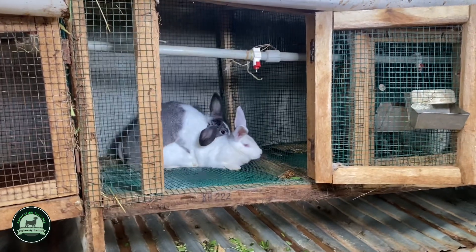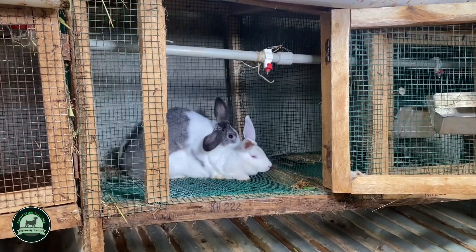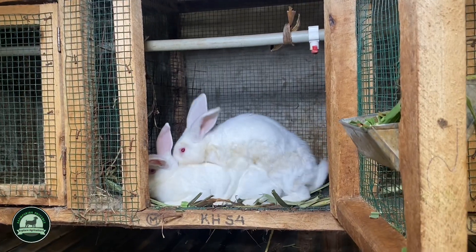A rabbit is ready to mate or be mated at six months. The gestation period is one month — 30 to 31 days depending on the calendar.